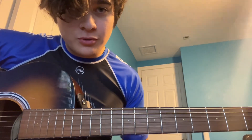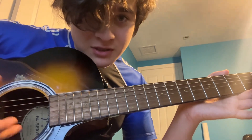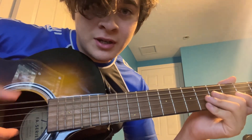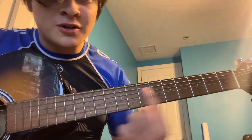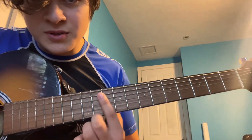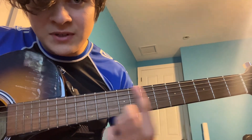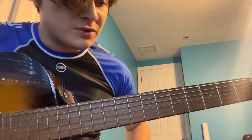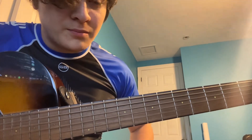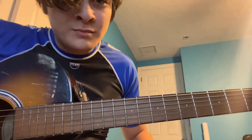A little other information: this thin string, that's string 1. This thick string, that's string 6. And these are called frets. This is fret 1, this is fret 12. There's little dots at 3, 5, 7, and 9 — that could help you, unless your guitar doesn't have the dots, or the dots are in different places. But here we go.